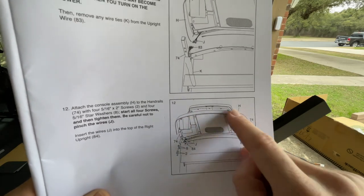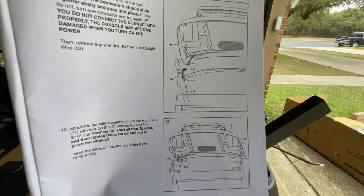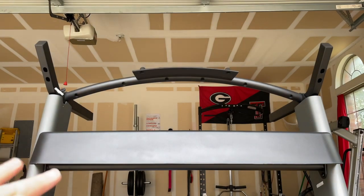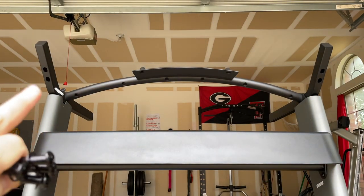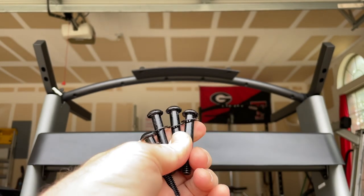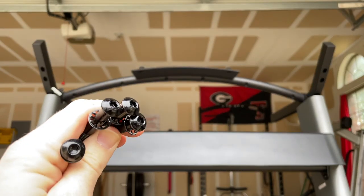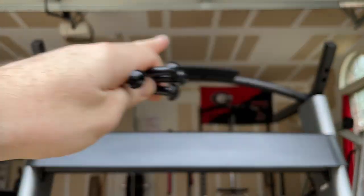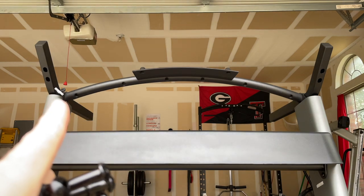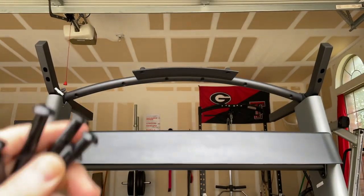For step twelve, to get the console secured, you need four allen head bolts with star washers. First connect the cable to the console female end, then put these four bolts in place through the arms to lock the console down.